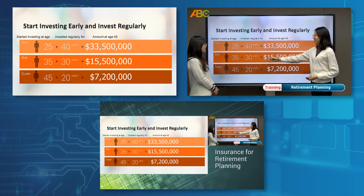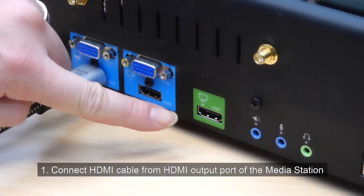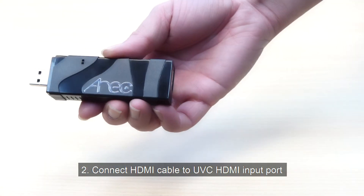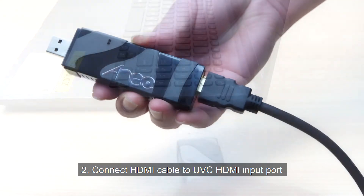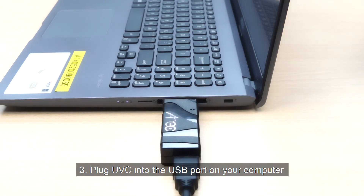After selecting the display you desire to put on live stream, you can start the setup. First, connect the HDMI cable to the HDMI output port from the back of the media station. Second, connect the HDMI cable to the UVC HDMI input port. Third, plug the UVC into the USB port on your computer.